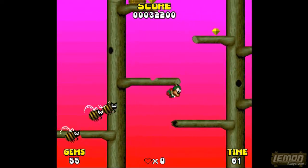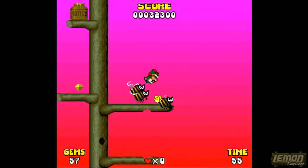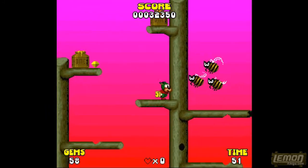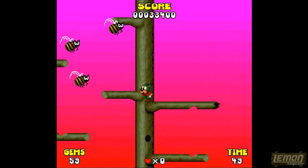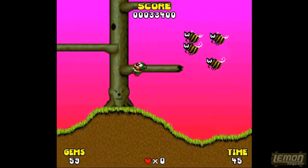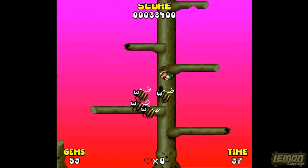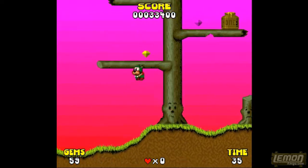We start the game with three lives, and we aren't given an extra life until we've accumulated 50,000 points, which is very stingy indeed. We cannot collect extra lives, power-ups, pick-ups, or consumables of any kind, so we'll just have to progress with these very simple game mechanics.